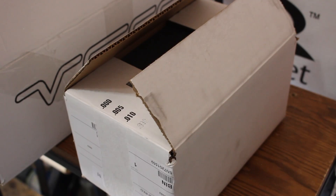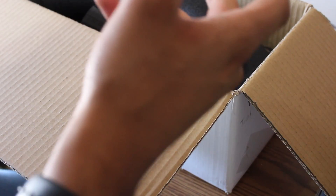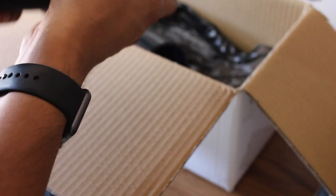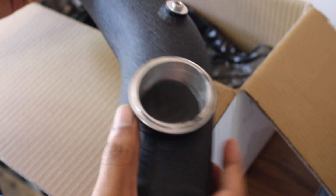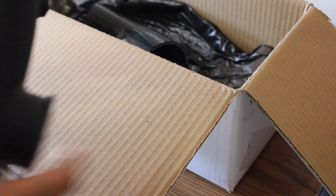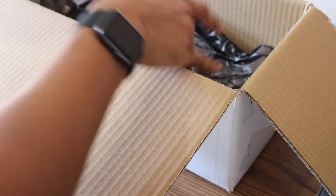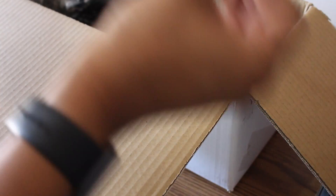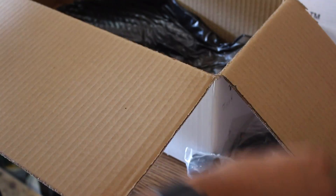Let's go ahead and get started with the VRSF charge pipe. It comes with everything you need to replace your OEM charge pipe — it even comes with the little caps that block where the diverter valves normally connect to. You've got the charge pipe right here. This is where the blow off valve connects to. These are the meth fittings, so we have to tighten those to make sure they're not leaking. And this is where the MAP sensor connects to. That's the charge pipe, and that's the elbow. We have a vacuum tube right here, clamps, and all the other good stuff.